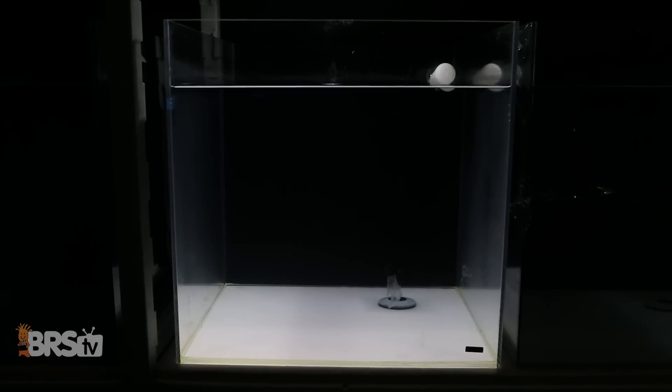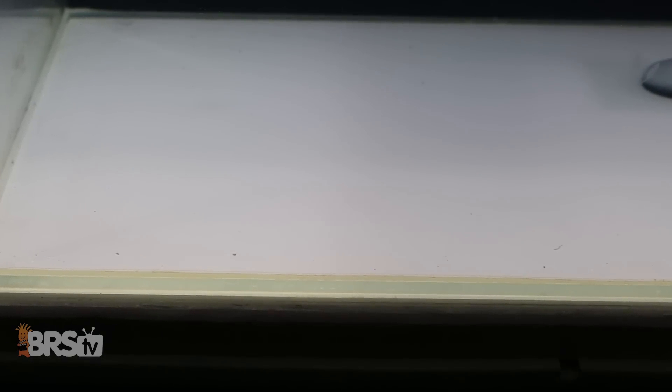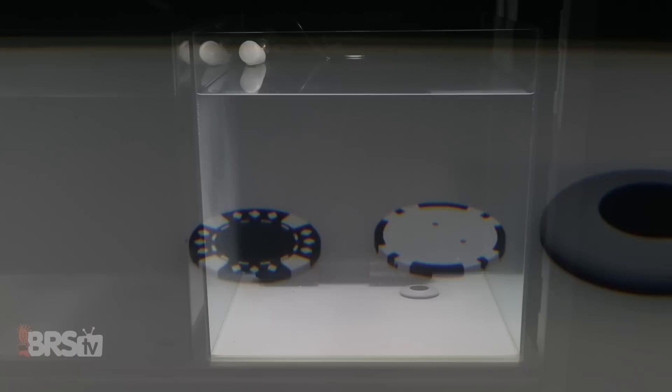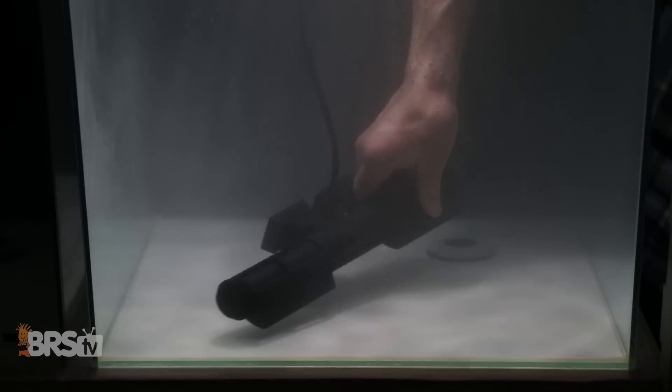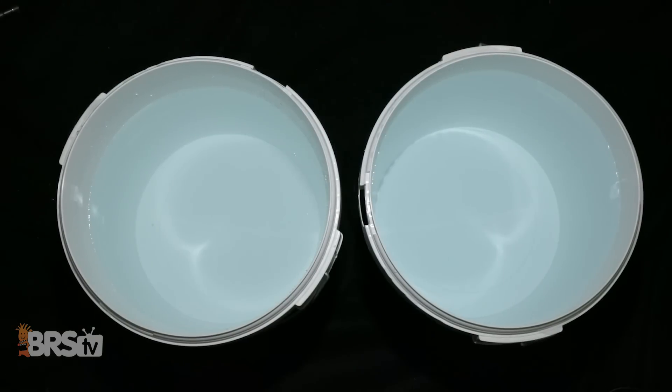Next week, we continue our BRStv Investigates on salt mixes by examining what's left over inside each tank after it was stored for about four weeks, to get an idea of any impact that it may have on your salt water storage bin maintenance schedule, as well as any impacts on overall clarity to the salt water solution each salt mix made, and what that may look like inside your tank.